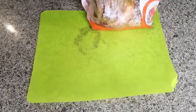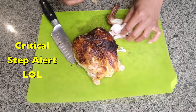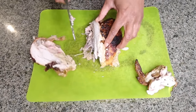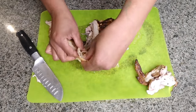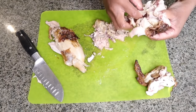Now you're going to take your rotisserie chicken and shred up the meat. Eat the wing before you do the shredding. I don't really know what's the best way to shred chicken like this, but I think I'm gonna keep the skin because it's so flavorful.